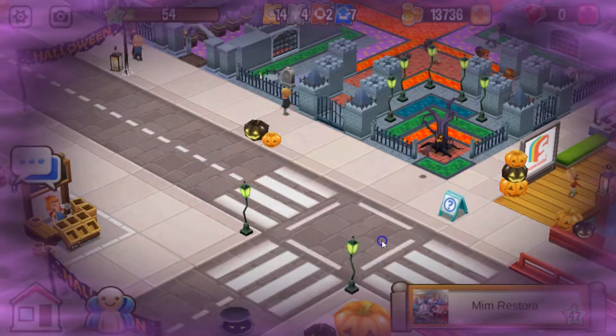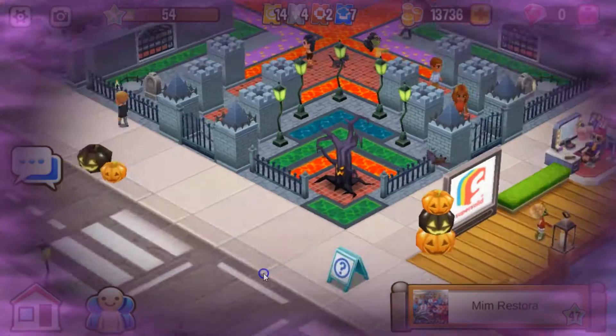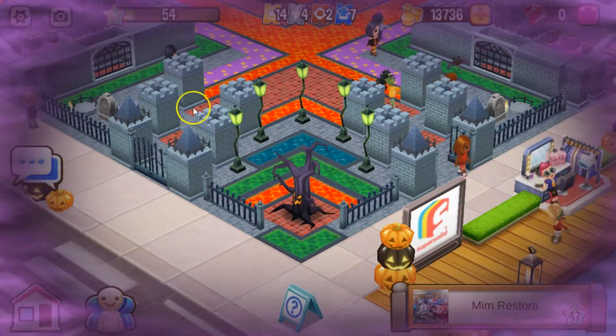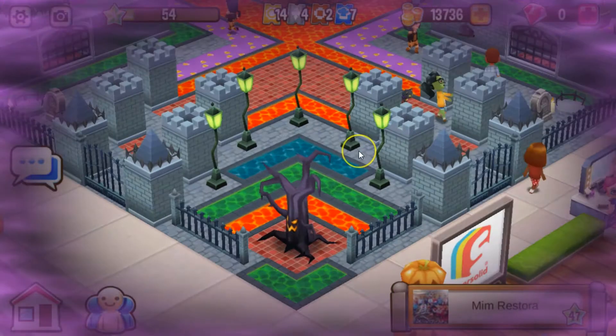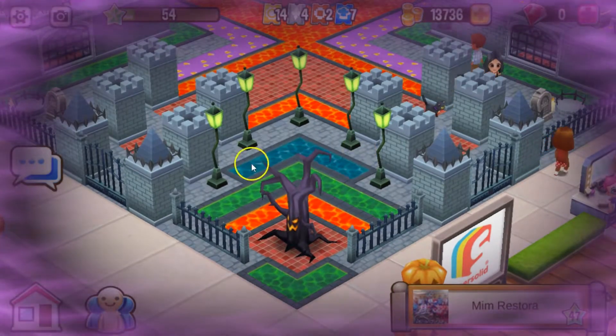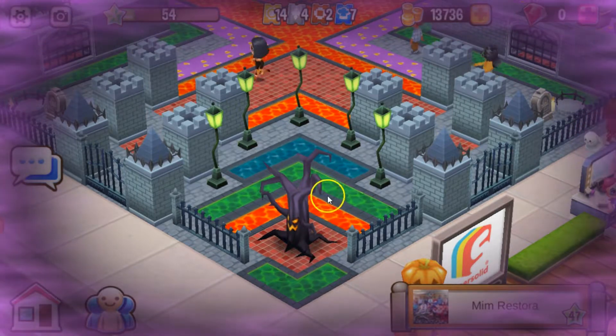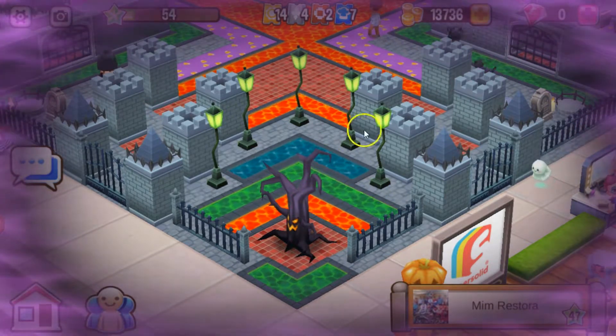Let's start in this little corner over here. I love that you use the walls and fence as a border of the restaurant. Very cool. I wanted to try something like that as well. Look at those different colored water tiles — you got slime, lava, dark water tile. Very nice.